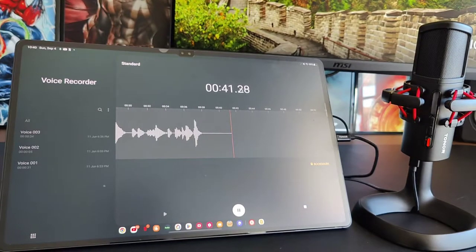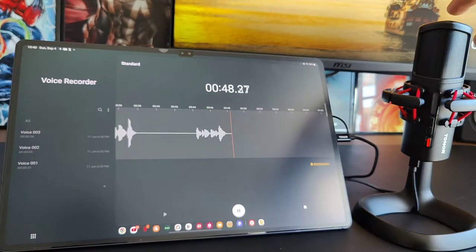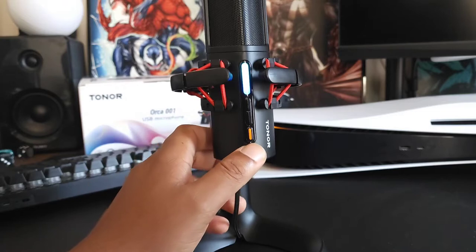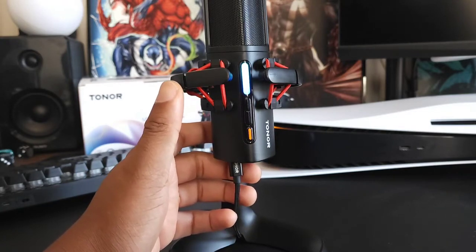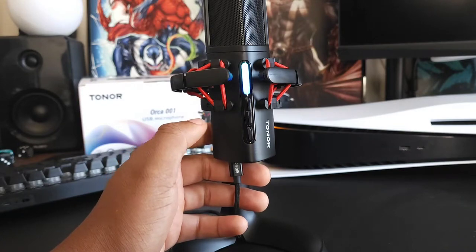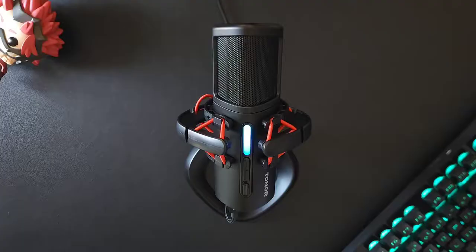It also has one-tap mute right on top and a noise cancellation button to help block out ambient noise. For example: this is a mic test, testing 1-2-3 — this is what noise cancellation off sounds like. Now this is what noise cancellation on sounds like: mic test, testing 1-2-3. Let me know what you think in the comments.